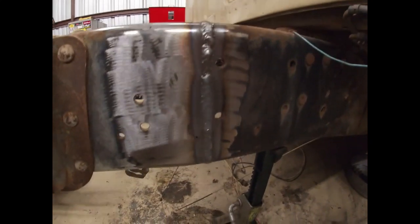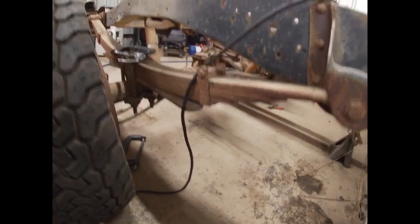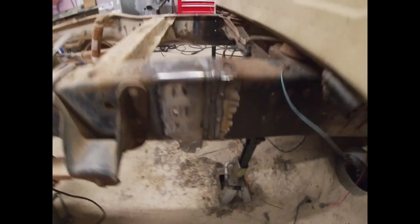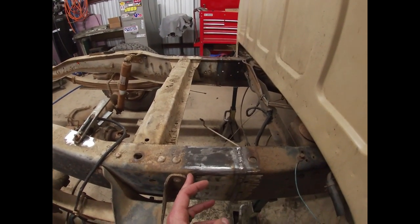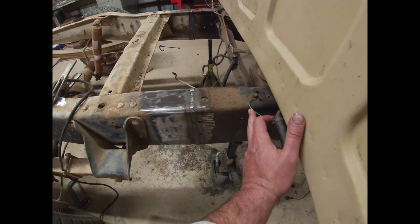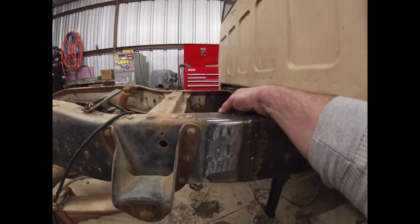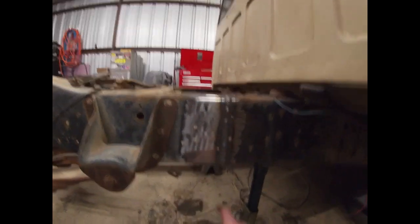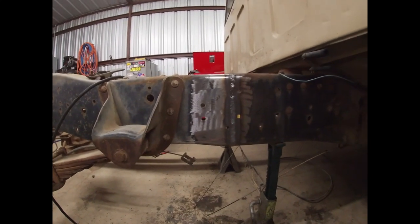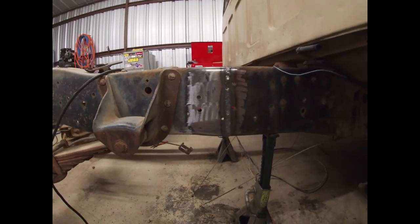We got the frame back together, got it all welded up. Next step - we're actually gonna make it a dual frame. We're going to take the piece that we cut out, shrink it down a little bit so it fits tight in there, and then weld that in. Then we'll come back and clean everything up. There it is all welded back together - no jack stands under the back anymore, it's holding itself up. We're going to go as close to the leaf spring hanger as we can and all the way up to the back of this cab support brace. We just got to measure the thickness of the top and bottom rail, subtract that out of this piece, and account for the fact that the frame starts to slope up.